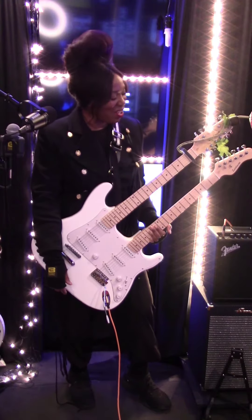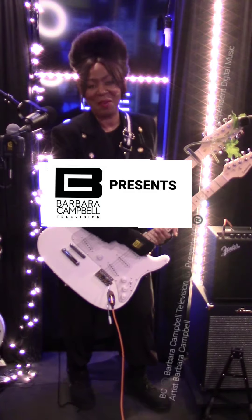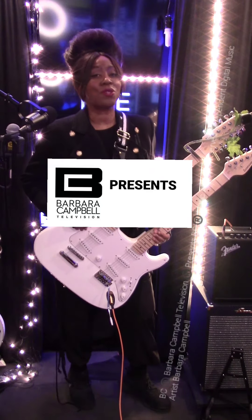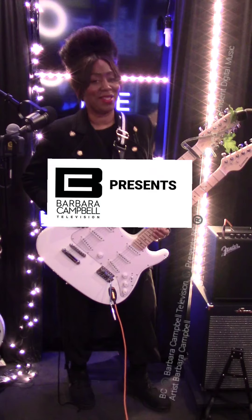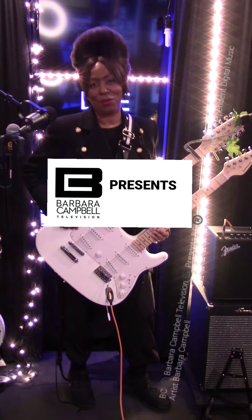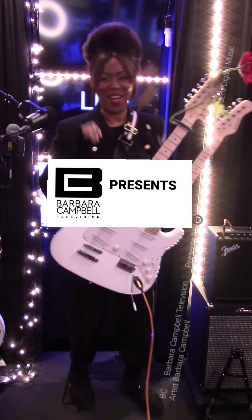You don't want to miss my live performance coming up! Join us on YouTube at Barbara Campbell Television — BC. Head over and subscribe, and head over to our website to be part of my mailing list so you know when I'm performing and my full upcoming schedule for 2023. Thank you everybody, bye bye!